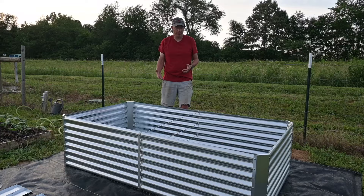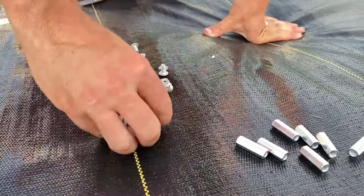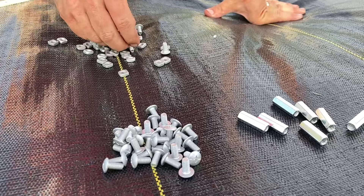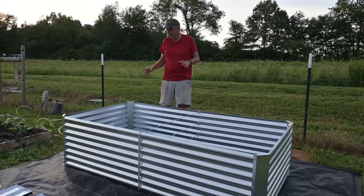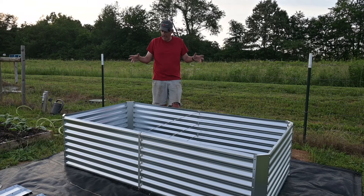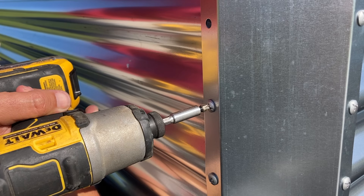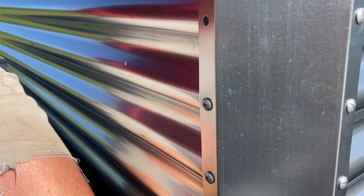We got our first raised bed put together, and as we were working through the process, a couple of things worth mentioning. First of all, this is made out of stainless steel, galvanized — and as such, you're never going to have to worry about this thing breaking down and falling apart on you like you would with a raised bed made out of wood. So that is obviously a plus.